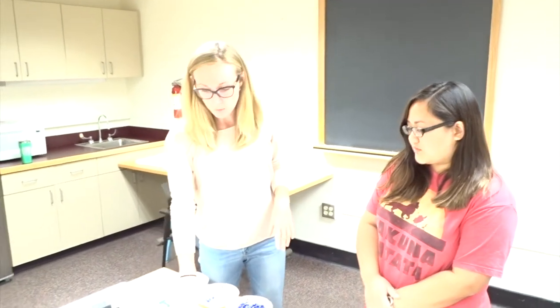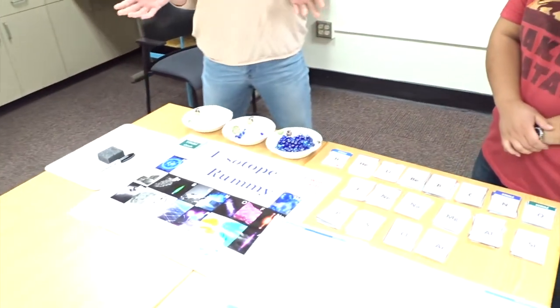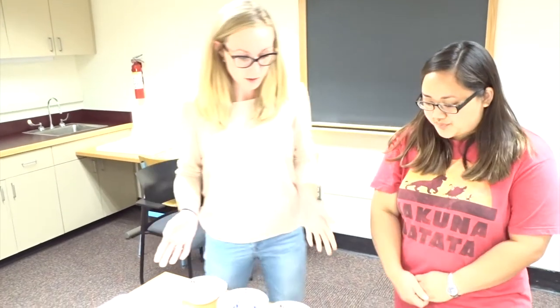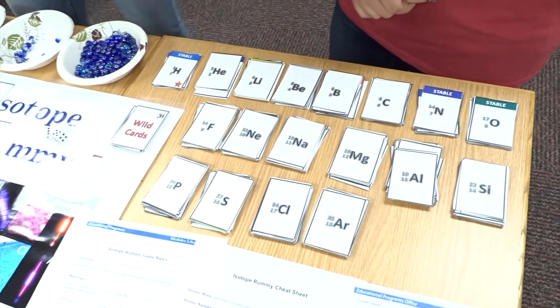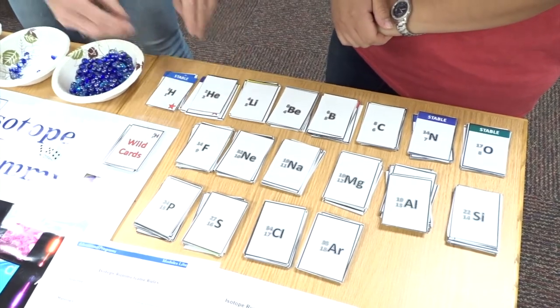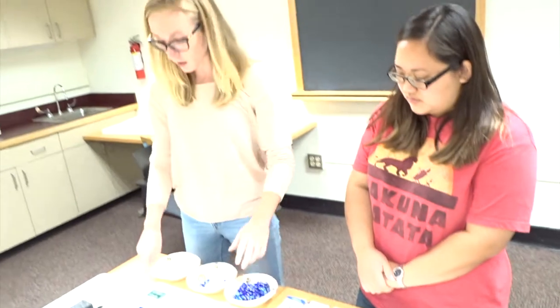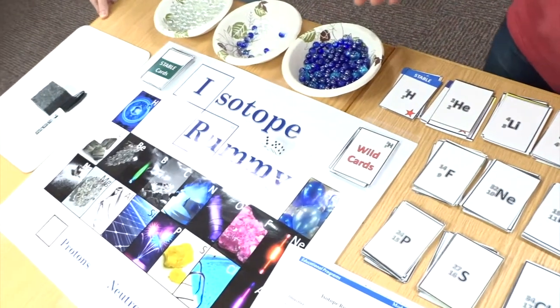So here we're going to show you how to set up the game. The game comes with about five different game boards and sets of cards, which allows about six to eight students to play per classroom. First, you want to take out all the cards and separate them by their elements — so like helium, lithium — and then put those in order of their atomic mass. Once you have those laid out, you also want to separate the wild cards and the stable cards.